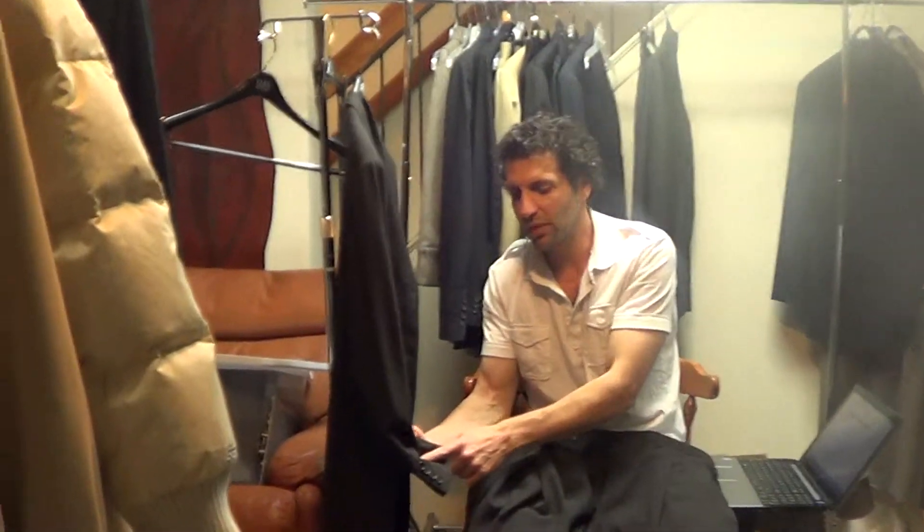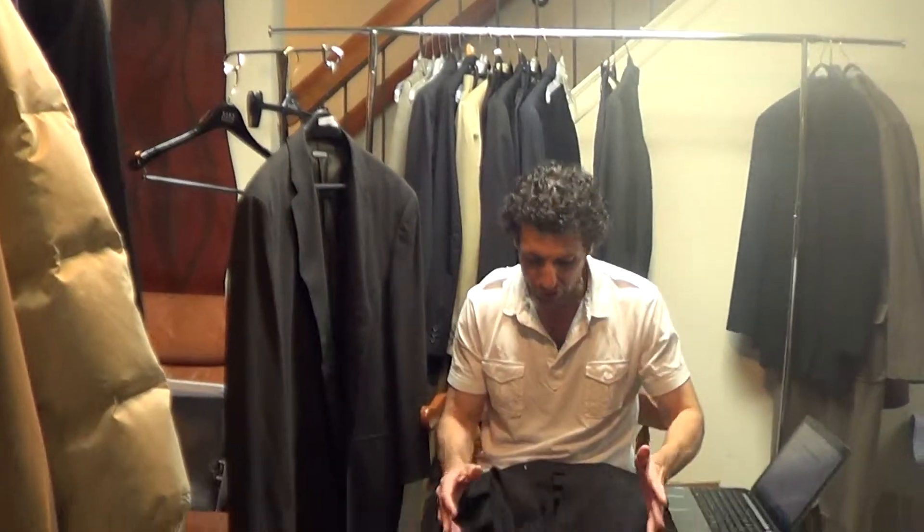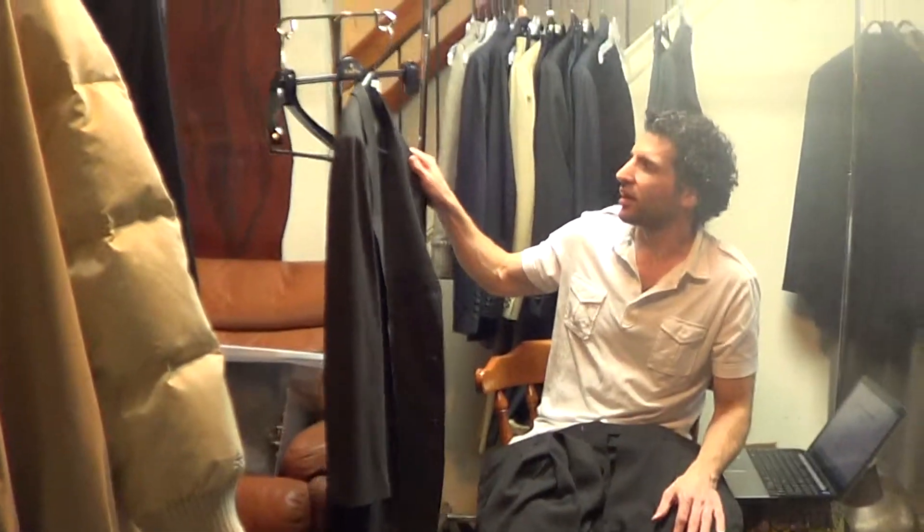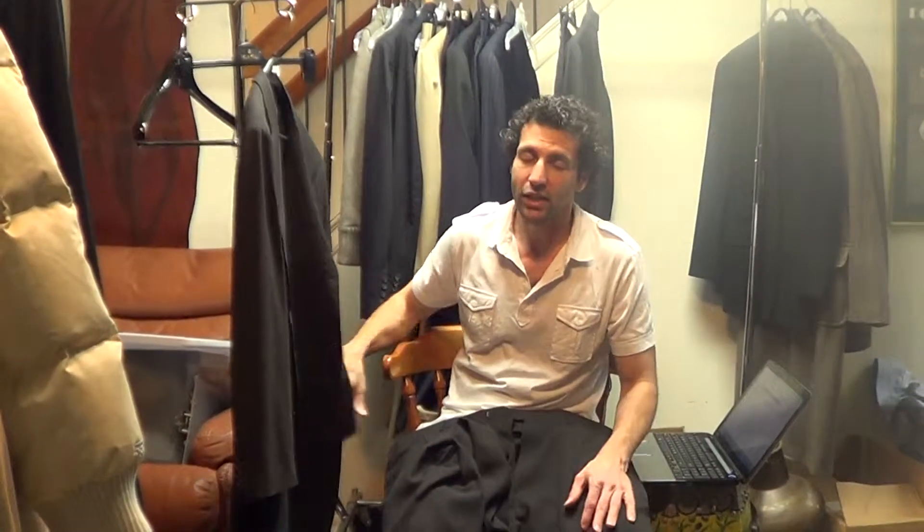Debbie, can you just zoom in on the sleeve? That's where we took the close-up picture also. But if you see any little lint or dots or anything on the fabric, it's just lint or a light spot — it's not any problem with the fabric. This really is a beautiful suit in beautiful condition, very stylish. I really can't imagine anyone being disappointed getting this. It's really a great value. If you have any questions, please send us an email. We'll get back to you as soon as we can. Thanks for looking.